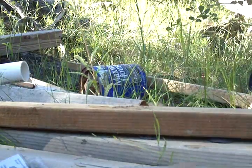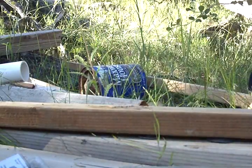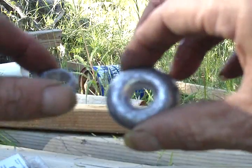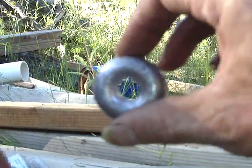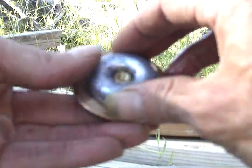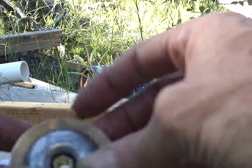I bored a 7/16 hole through the center of them. You can get them in all different sizes — from one ounce here all the way up to five ounces right here. They fit very nicely inside these valves. Now I'm going to use four ounces — that was six ounces, so I'm going to try four on this one.